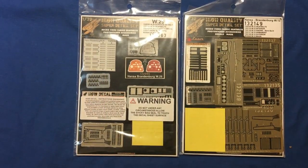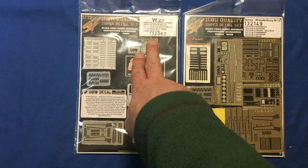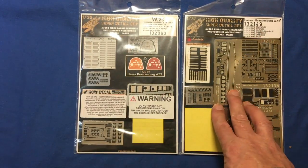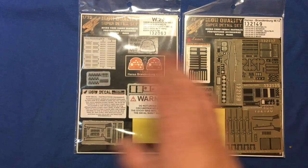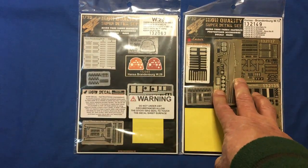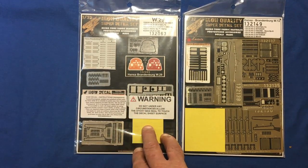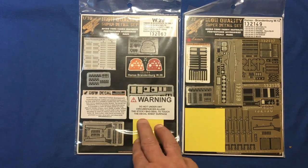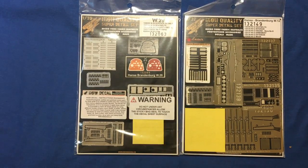So the review today is the HGW set 132149, which is a complete super detail set. I've also got the W29 set. A certain model shop in the UK had some of their prices wrong and this came up for about £20. If you want to know a bit of history about the Hansen Brandenburg, go to the Wingnut Wings website, click on the kit sets, and it will show you these kits as they were originally available.